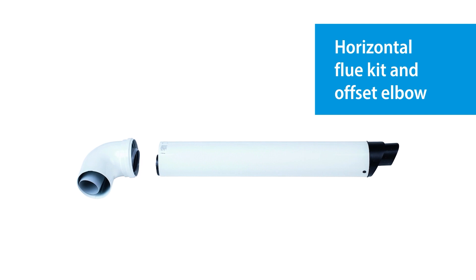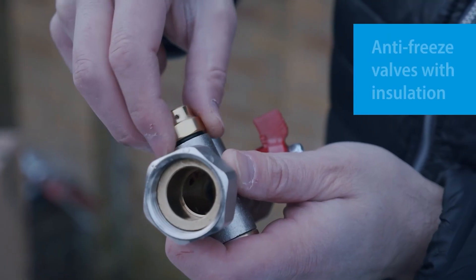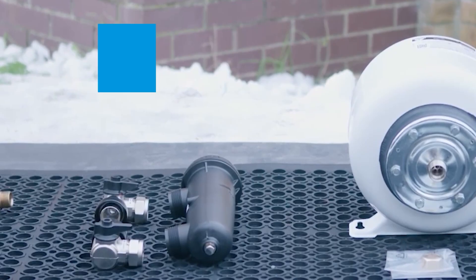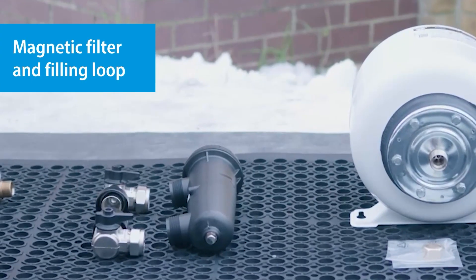The kits also include anti-vibration mounting feet for the heat pump, a horizontal flue kit and offset elbow for the boiler, anti-freeze valves with insulation for the outdoor pipework, a 20 litre volumiser, magnetic filter, and a filling loop.